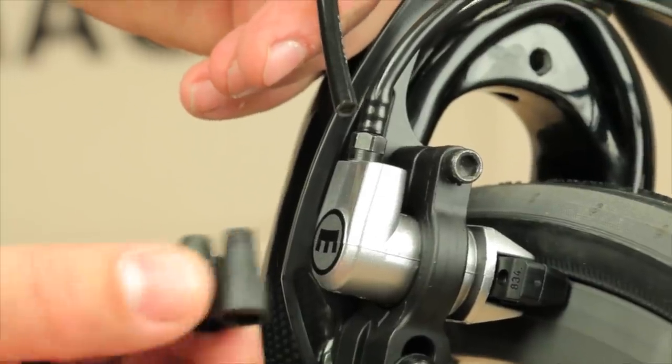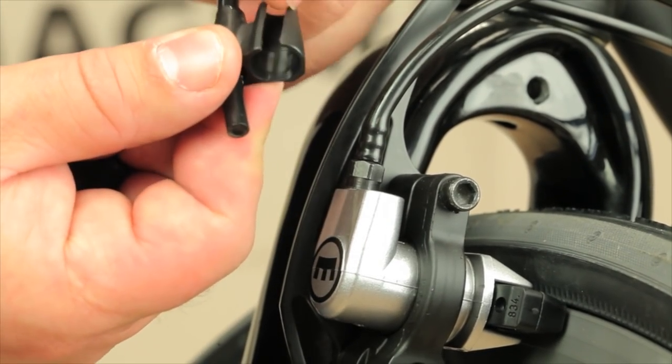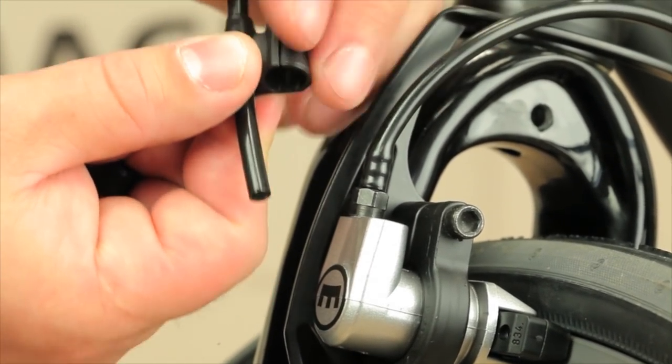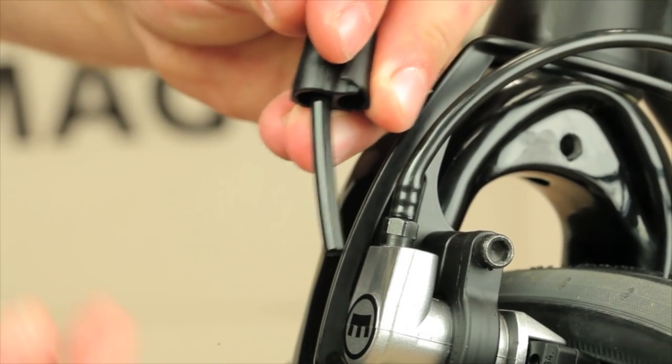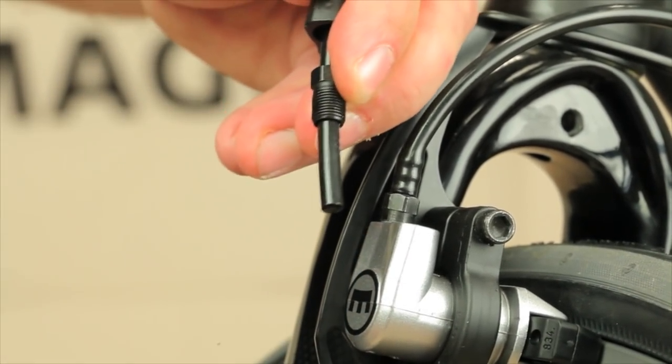Slide the protection cover onto the hose, keeping the slit side free for later attachment to the connecting hose, then slide on the new sleeve nut and olive provided with your brake. This combination of parts will be used to refit the hose.